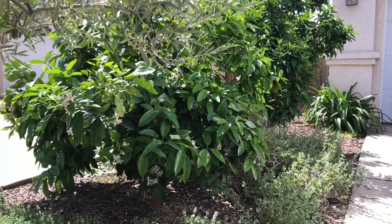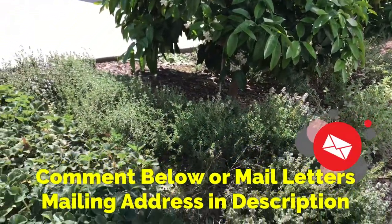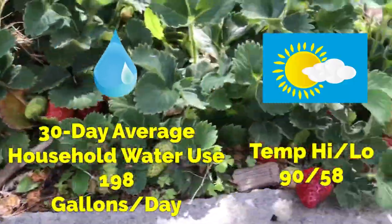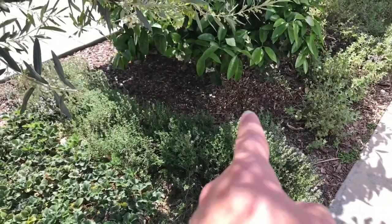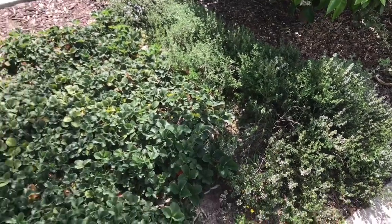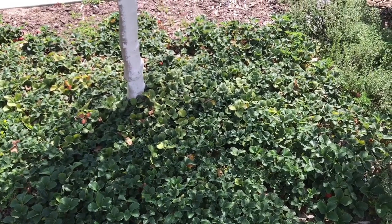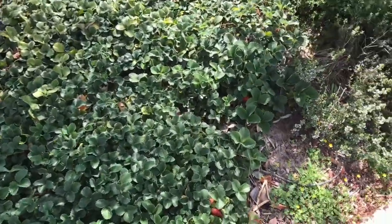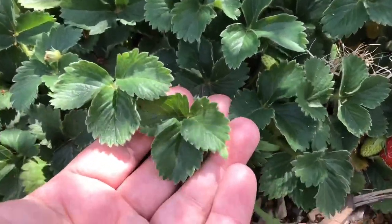Hello everyone, this is Moses from Zathar Gardens. I'm gonna do a quick video today to show you the comparison between an established bed of strawberries. The beginning of this year I removed a lot of runners that grew underneath the grapefruit tree over here and moved them to a location where it's always shade except for a couple hours during the day in the summer. Right now we're in the spring and I want to show how they're doing compared to these strawberries that are always in sun and have been established for a long time.